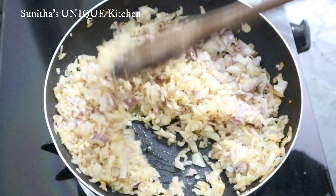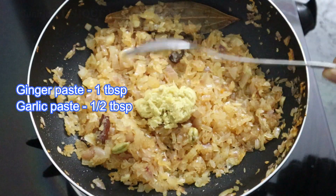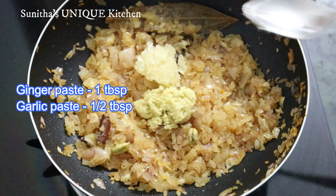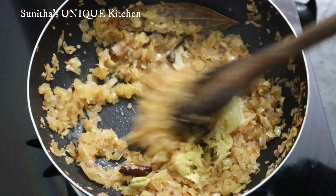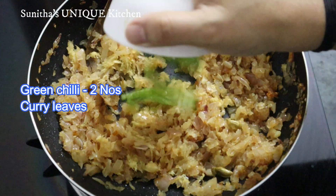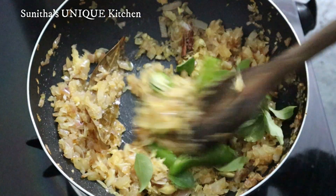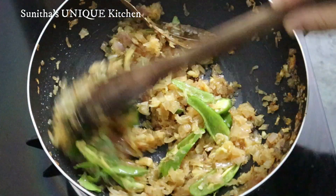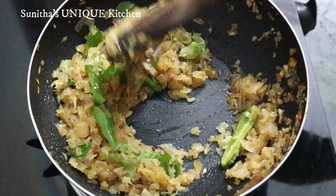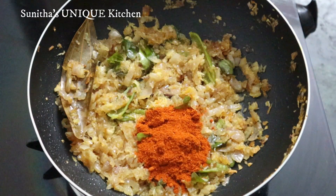Add 1-2 tablespoons of oil. We will cut a chicken. The cabbage is cut.